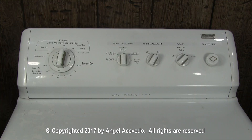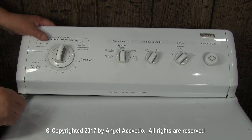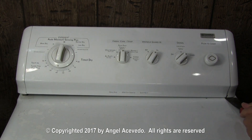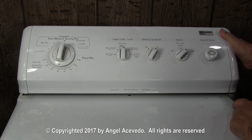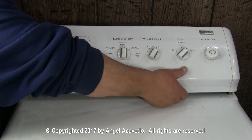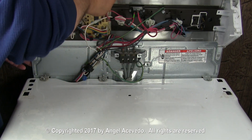To compress the control panel holding clips, you will need to insert the putty knife or spatula under the control panel — here and here. Stick the spatula or putty knife and compress the holding clips. Then lift the control panel and lean it against the wall.